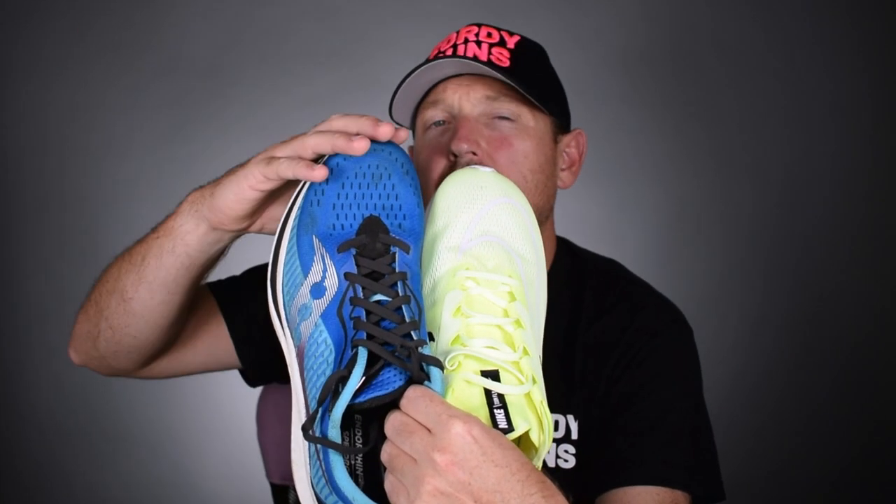What is up everybody! In this video we are doing a shootout between the Saucony Endorphin Speed 2 against the brand new Nike ZoomFly 4.